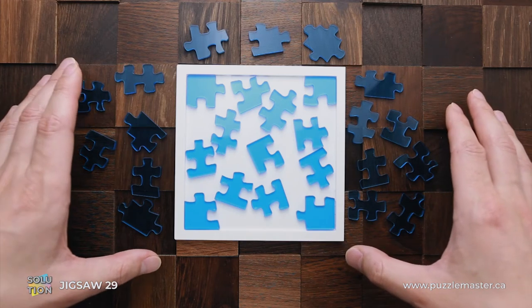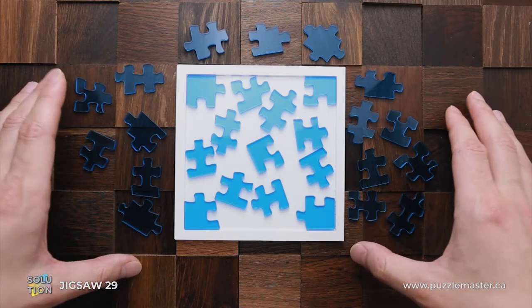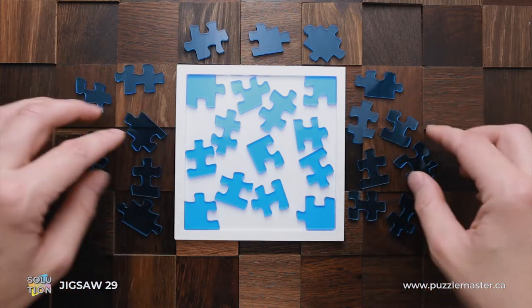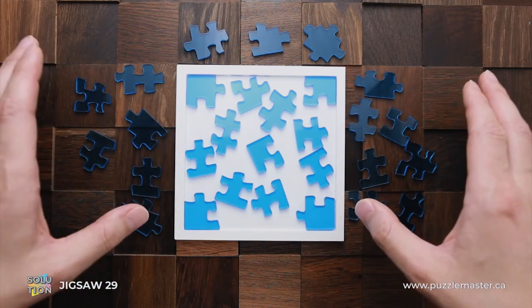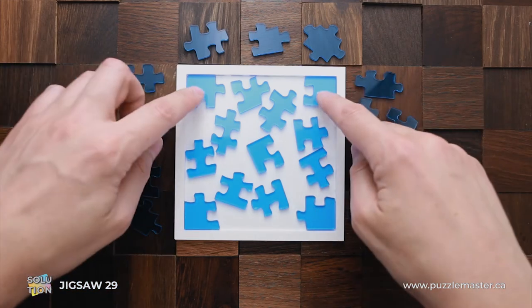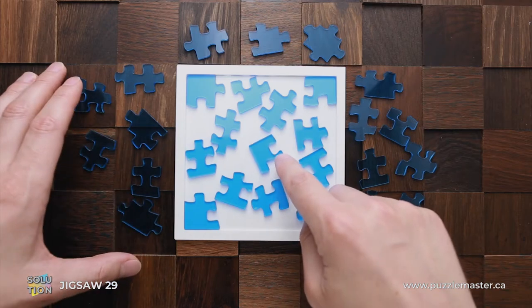This puzzle has 29 parts. All of them are made of acrylic and the difficulty level of this puzzle is 10 out of 10. The object is to put all these parts into a tray provided, but there are two twists. First of all, this puzzle has five corner pieces — there are four inner corners and there is a fifth corner piece in the middle.